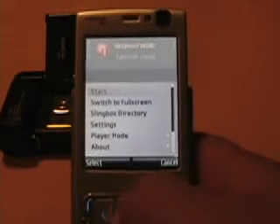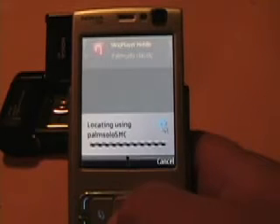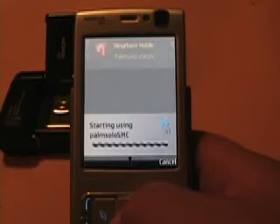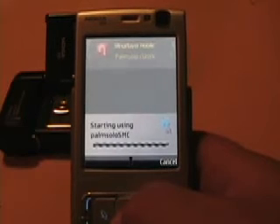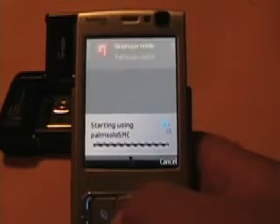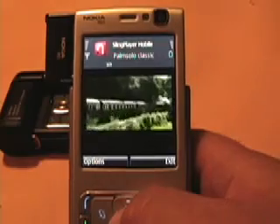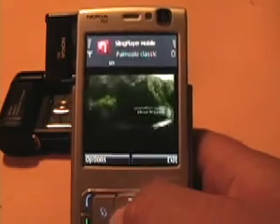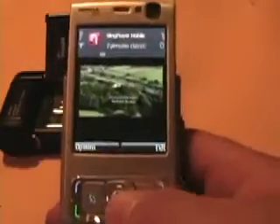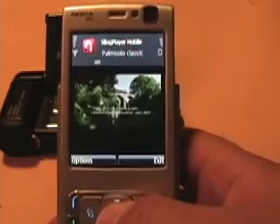I'm going to go ahead and say start. It's locating my WiFi connection at home. I only have Edge with T-Mobile so the video is not great quality, so I'm using WiFi here in the house. As you can see it's starting using my local WiFi connection. I just started Chronicles of Narnia High Definition on my On Demand with Comcast, so that's what you're seeing here.